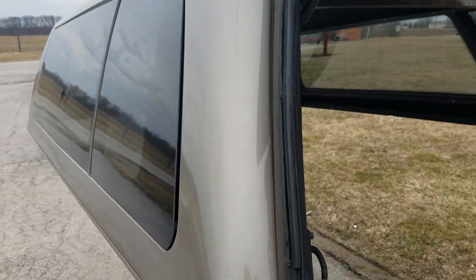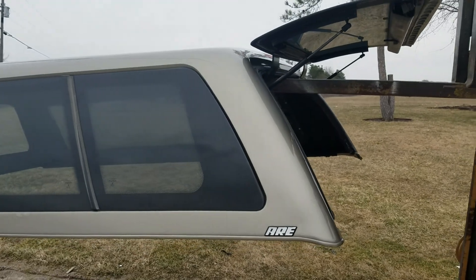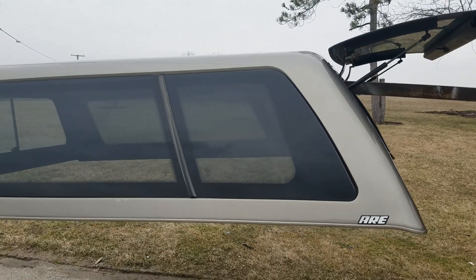This fits the 1999 to 2007 Ford Super Duty with the 8-foot bed. It is cab high. AQ Gold is the color on that, and the hood is off.